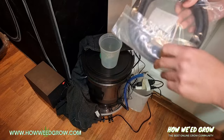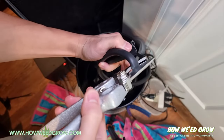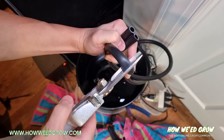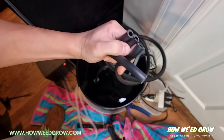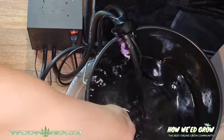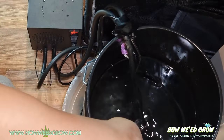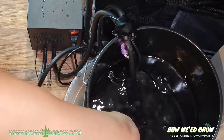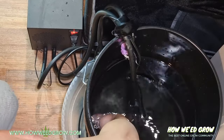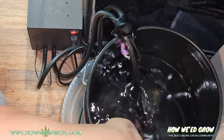I ended up purchasing a 3-meter black hose and swapping it out with the clear ones for light leaks. So right now I'm going to teach you how to set up this water chiller — you just need to understand that the water is being fed to the chiller and taken back out through the water pump that's included.